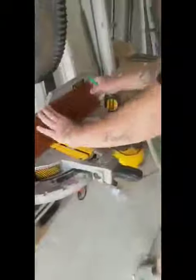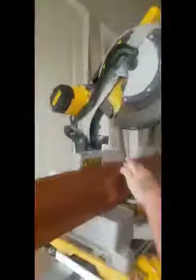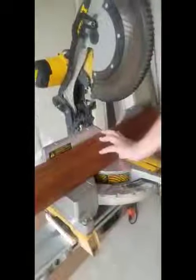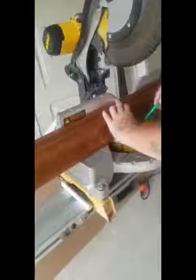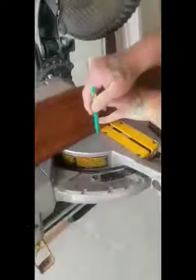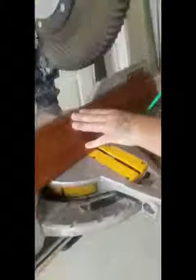You always want to make sure that your crown is flush to the back rake and the bottom rake. As you see, it'll be flush here and flush there. It looks pretty good, so I will put a mark here.